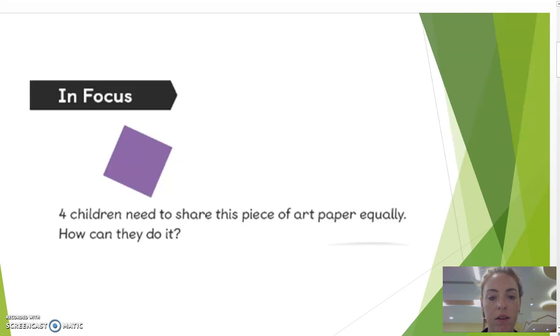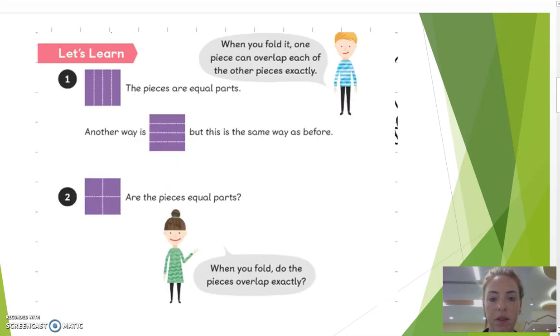We have a tough part where children are introduced to the topic, which we're going to need to share the pieces carefully, as we can do it here. And here we can see the difference in which children hold it.